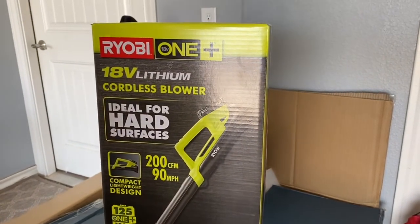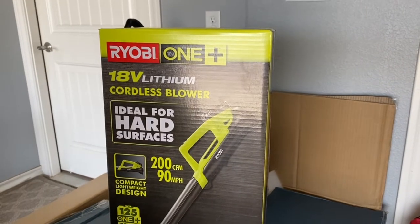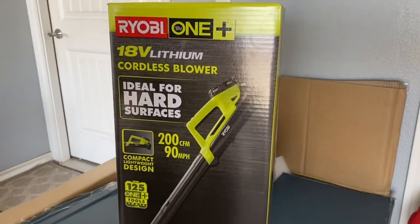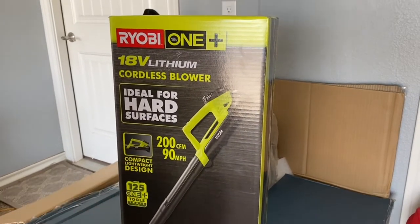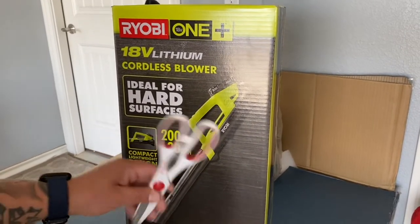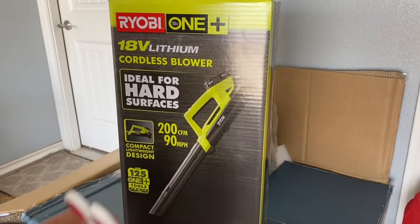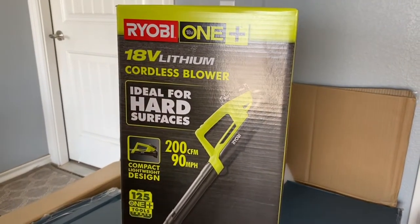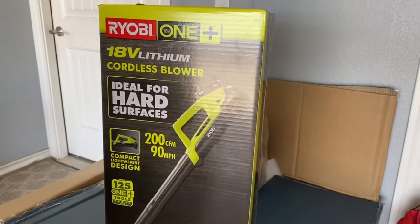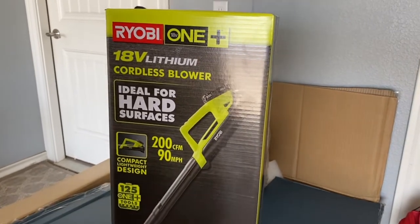We're going to unbox it and see how it looks. I bought this one at Home Depot for about 99 bucks, and it comes with a battery. You can purchase the exact same one without a battery for about 70 bucks. The batteries themselves run about 60 bucks just for a lithium battery, so this is a good little bang for your buck here.